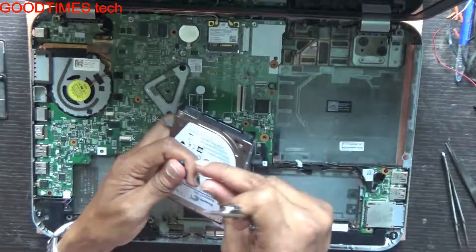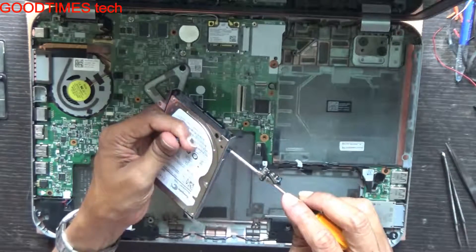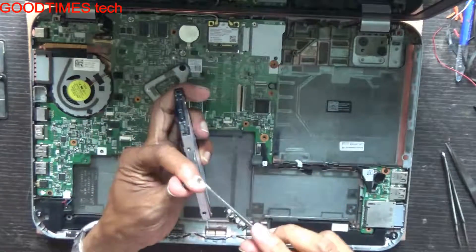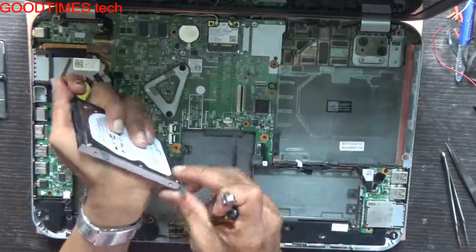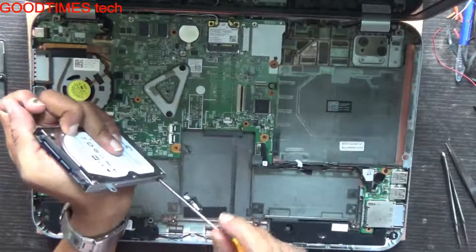I am demonstrating with the old hard disk itself, just showing how to replace the hard disk. Take your new hard disk or the SSD which you have purchased. Fasten the opposite side screws first.